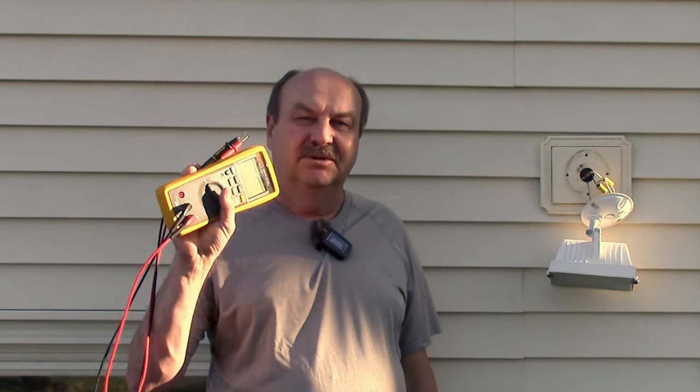And we're going to talk about a multimeter that I find super handy. Let's take a look.